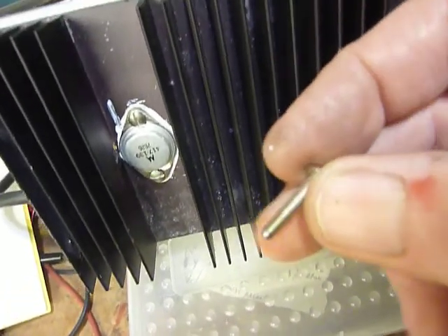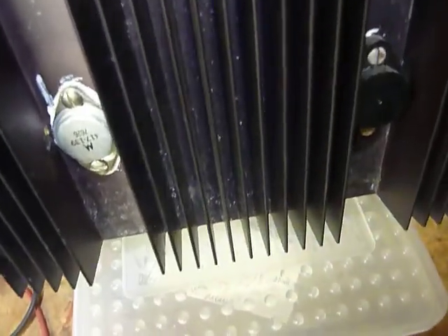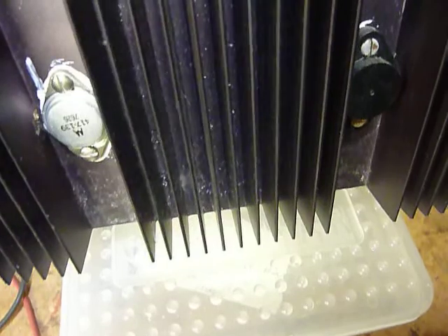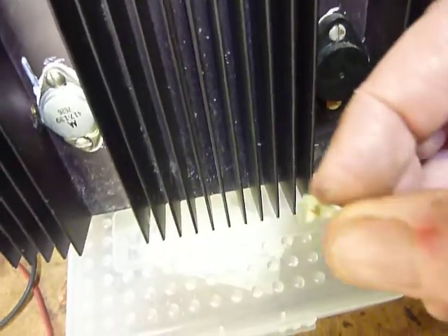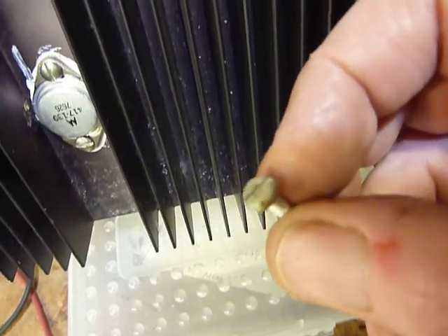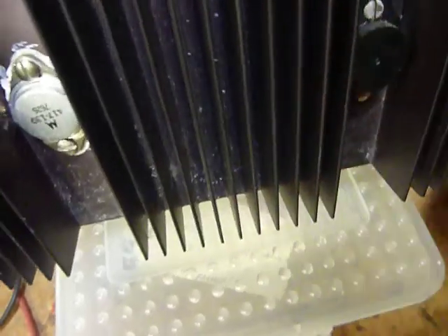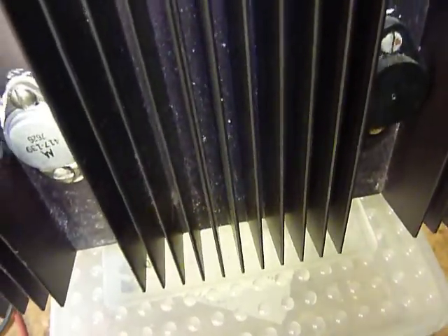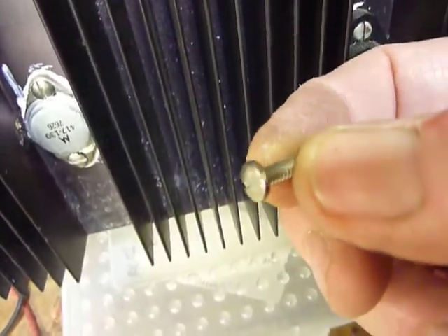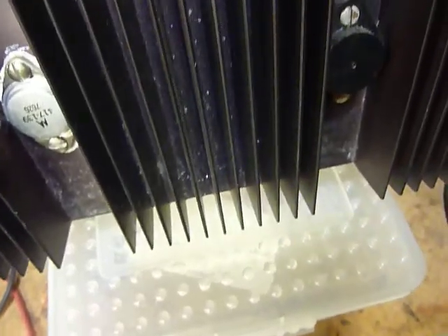I'm putting in these three-quarter inch stainless steel screws. Now I know stainless steel screws probably don't conduct any better — maybe a little worse — than the original zinc-plated 6-32 screws, but one thing about the stainless steel screws is that they are not going to corrode or tarnish, and the connection will remain good for years and years. So I'm using the stainless steel screws.